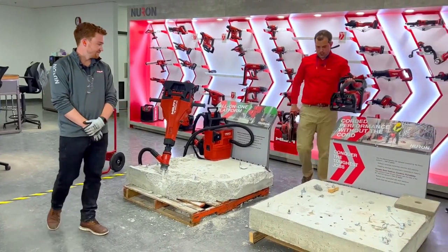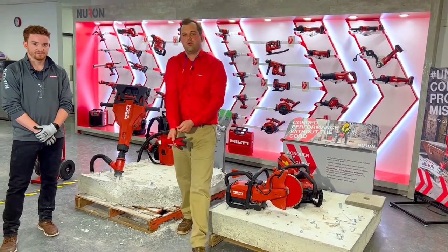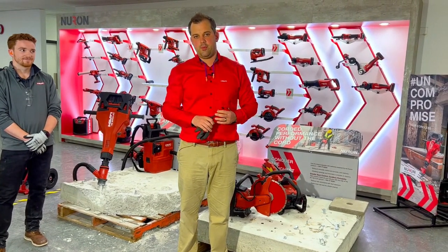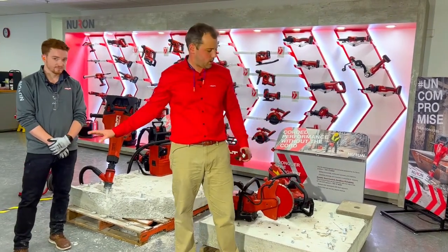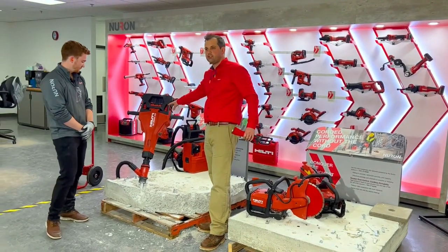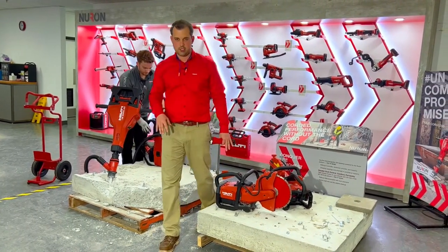Thank you, Joe. I'm on location today — I am in one of our 100 Hilti stores in North America, in Beltsville, Maryland. Behind the camera I have Cam and Isaac helping me. Joe's going to do the demos for us while we break some concrete. We're going to talk first about the TE-2000, then the VC-140, and then finish with the DSH-600.